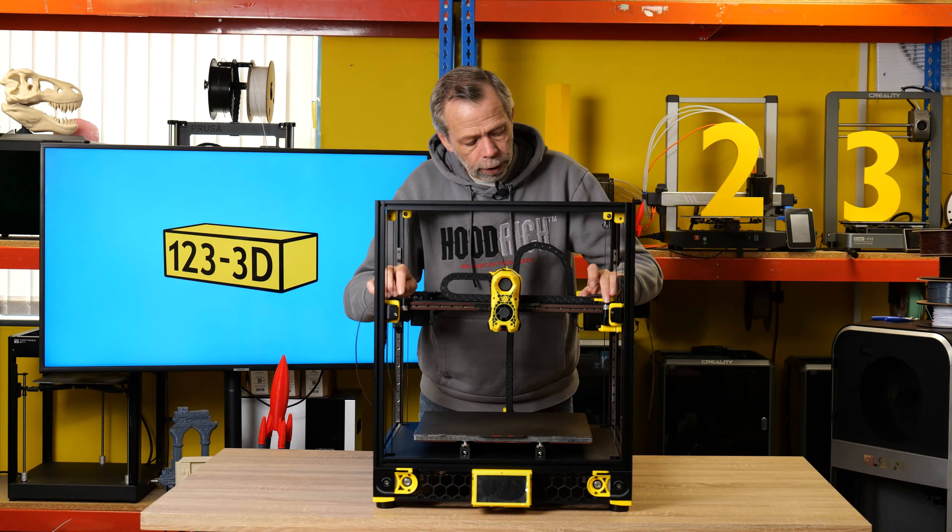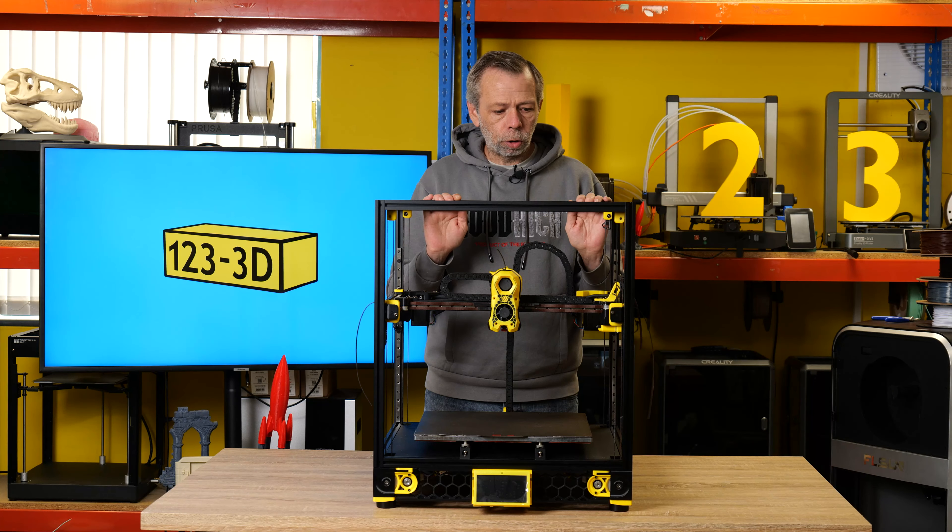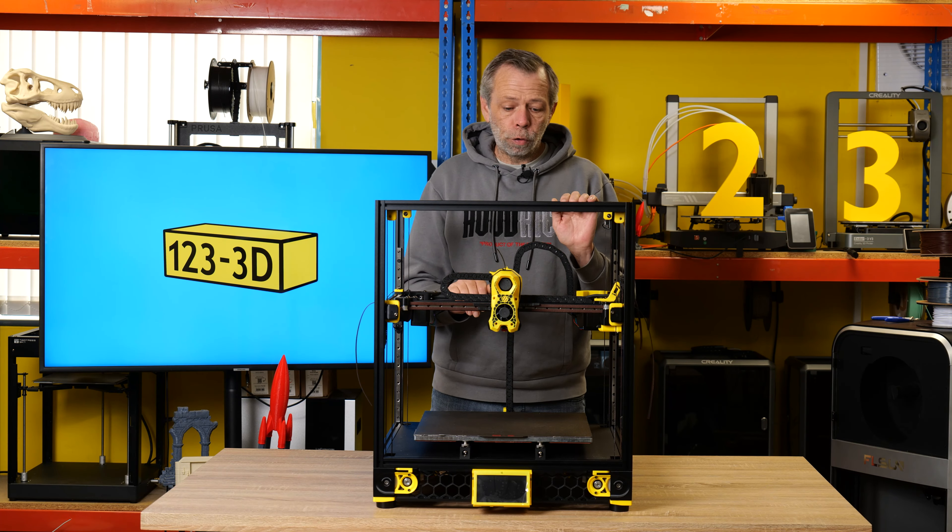A couple of other points: when I actually installed the gantry, I needed to make sure it was absolutely square and parallel to the rest of the frame. It's a simple case of — if it doesn't come right back and isn't touching squarely to the back of the assembly, you just loosen a couple of screws, get it all trued up, tighten the screws back up, run it backwards and forwards to make sure you're parallel, and you're good to go.